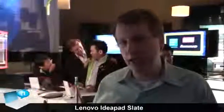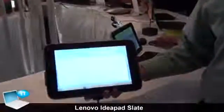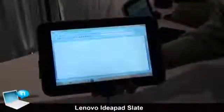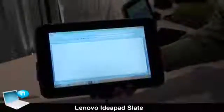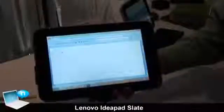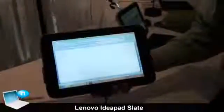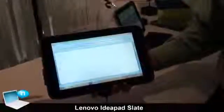This is our IdeaPad Slate from Lenovo. We've put a Windows PC in a slate of 10.1 inches — a full-functioning Windows slate running Intel's Oak Trail technology, the next generation of mobile processors.